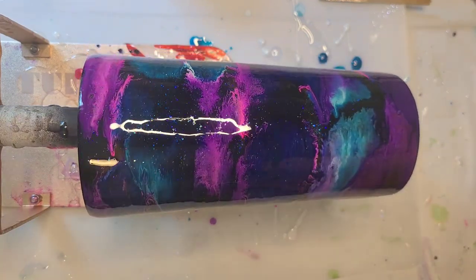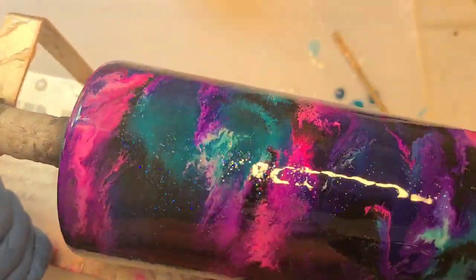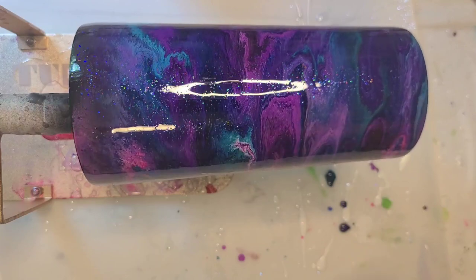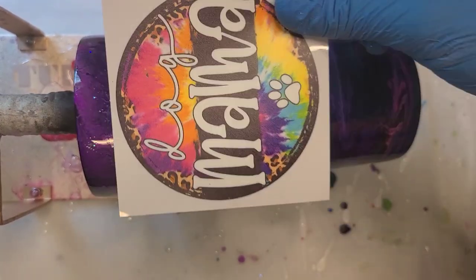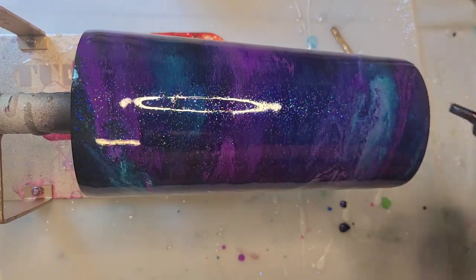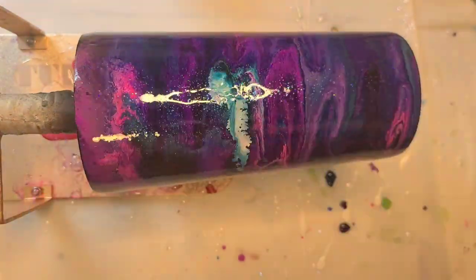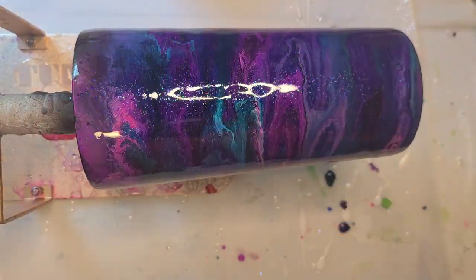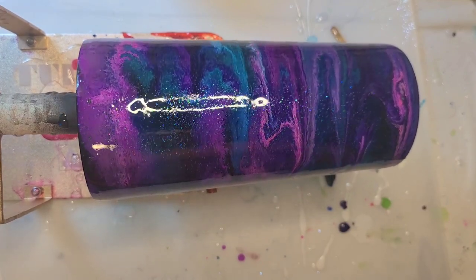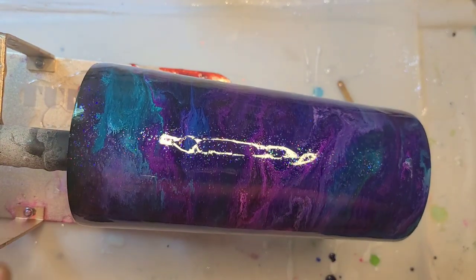I'm going to grab my heat gun and just move this a little bit. I think this will look cute on here, even though this is more of a full rainbow — it does have these colors pulled through it. I'm just going to put a couple more drops in the blues. I'm going to stop messing with it at this point. I'm going to actually stop the turner to switch the direction of flow and let it carry on. I'll be back when this is dry and ready for decal. I am so much more happy with this one.